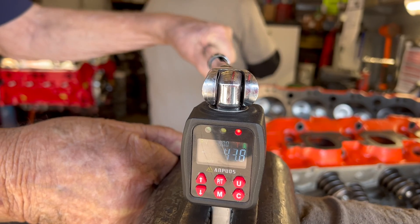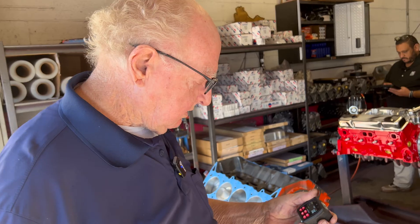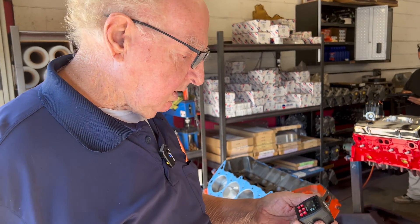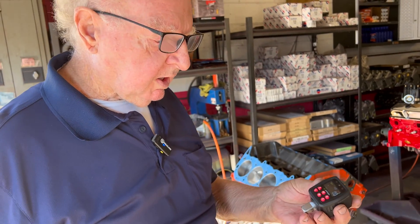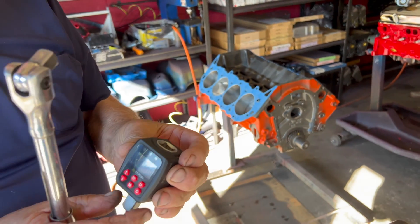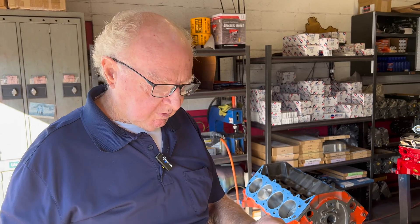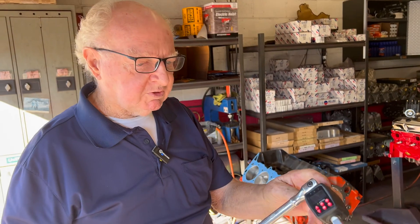Is there a brand for this? The brand is called Handpaths — kind of an interesting, unusual name. A torque wrench adapter is really handy; you don't have to carry a big long torque wrench with you all the time. It just goes in your pocket, and you can change it to different adapters from a half inch to three-eighths.